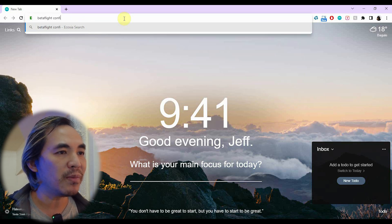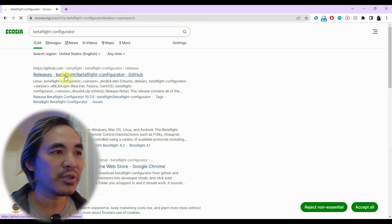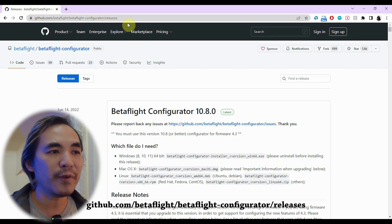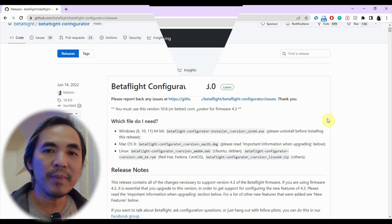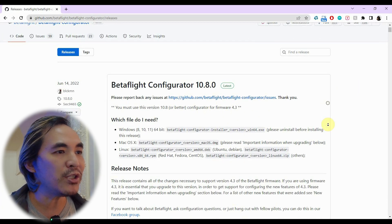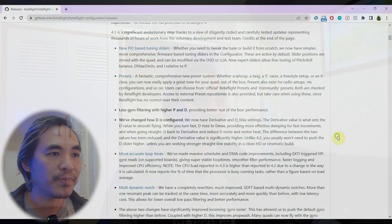First, start up your browser and search for Betaflight Configurator in your search bar — it's the first one in the search results. The URL is github.com/Betaflight/Betaflight-configurator/releases. The recording I'm showing you will be a mix of the current 10.10 configurator release as well as 10.8 from 2022 because I got a fresh new laptop at the time, so I wanted to show you a really fresh install.